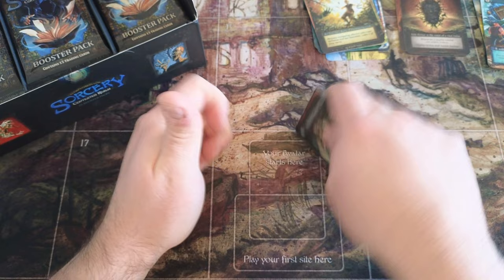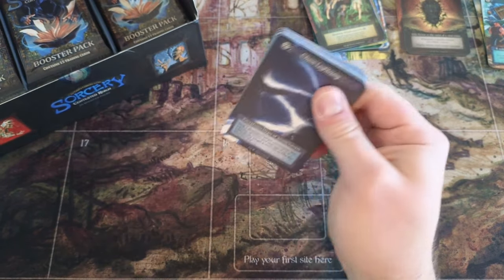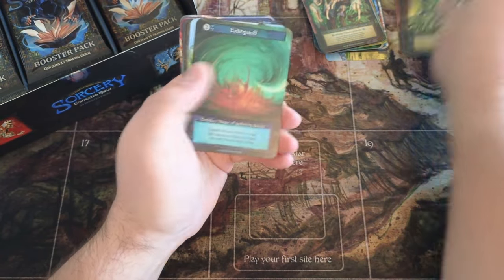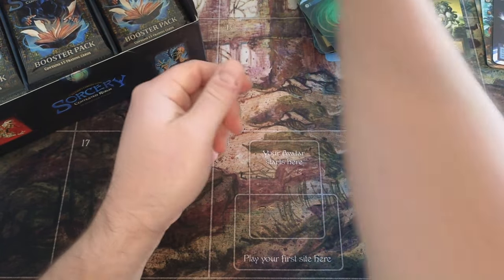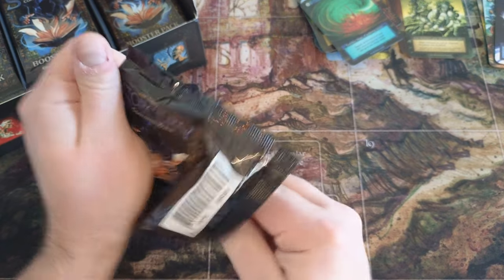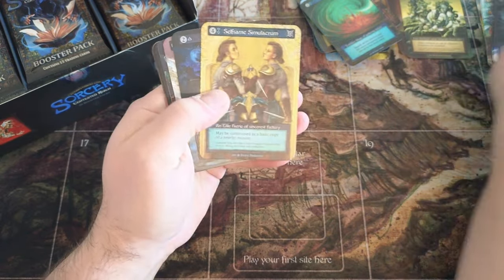There's a couple different colors to choose from. Mask of Mayhem — I don't want to reveal the contents of my deck because I am playing in that event on the 9th of March, so looking forward to that. Gorgons... okay, we got a dark box here, we got some dark printing. Selfsame — okay.